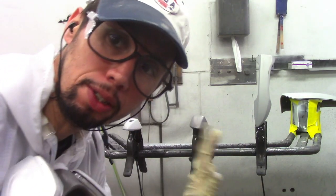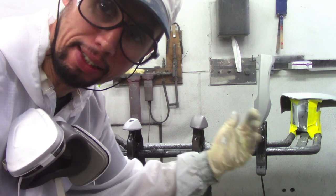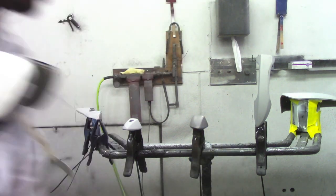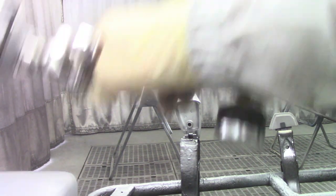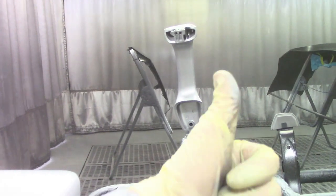Let me show you real quick why this is so convenient. I already talked about how the handle is standing upwards, making it easier to get both sides. I'm going to spray it real quick so you can see. You can see how easy it is to get the front, and it's just as easy to get the back of the door handle this way — easy access to both sides. Works nice, perfect.